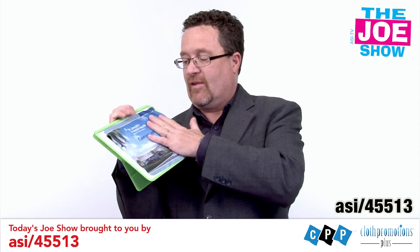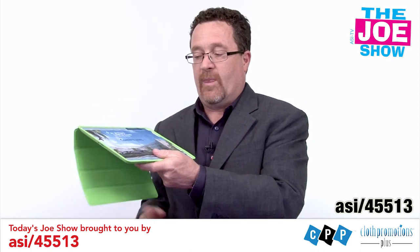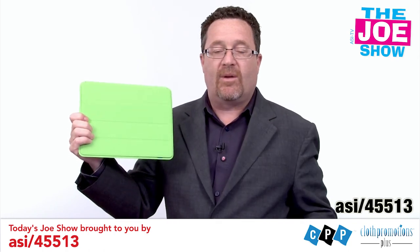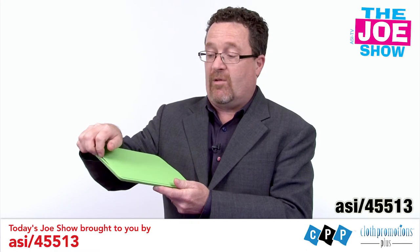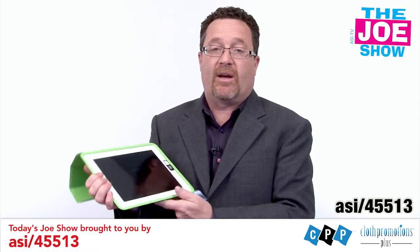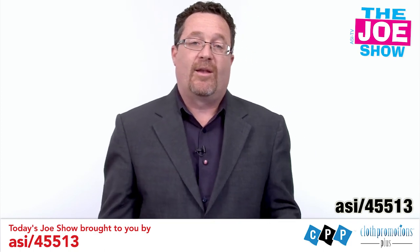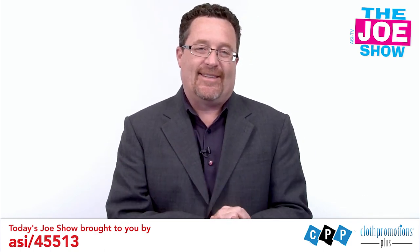The cool thing about this size — I open up my iPad, and this is the same size as the screen. So I put it inside here, close my cover, and take it with me. As soon as I open up my iPad, my microfiber cloth is there. I can clean off the screen, all the smudges, put it in my pocket, and do the reverse when I'm done with it. All right, that's all the time we had today. Thanks a lot for watching. This is ASI TV.